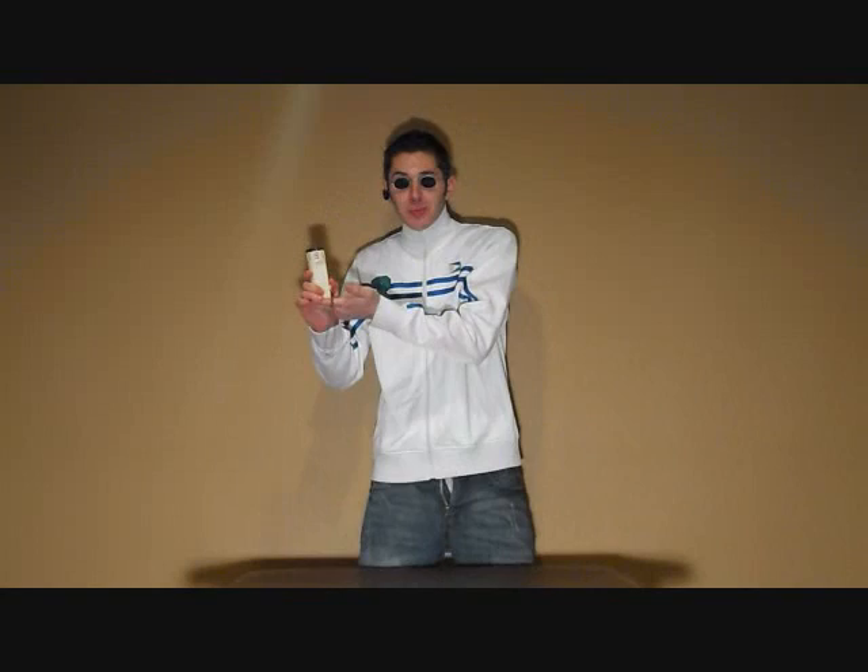Hi guys, Bib Johnson here with the Vibrotronic 5000. Now this is a great device, and let me tell you why. With the Vibrotronic 5000, it's got an alarm.